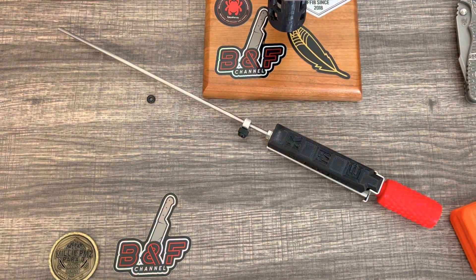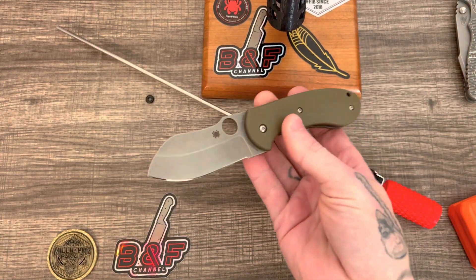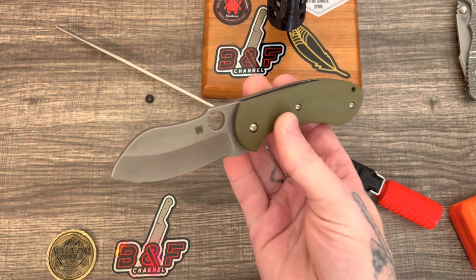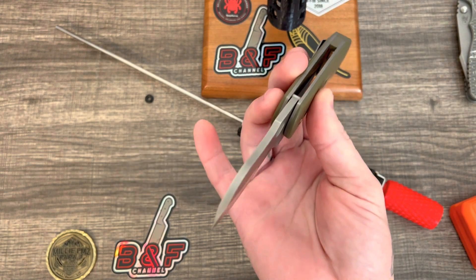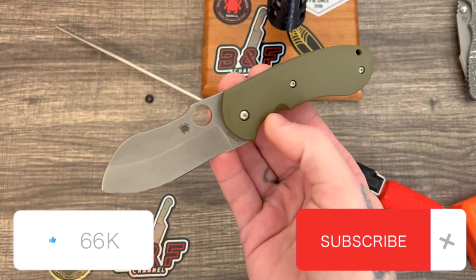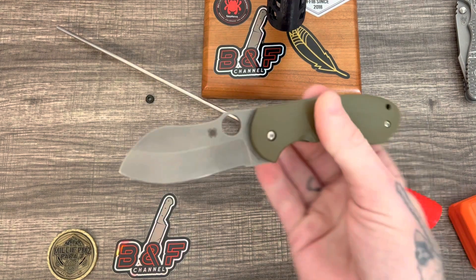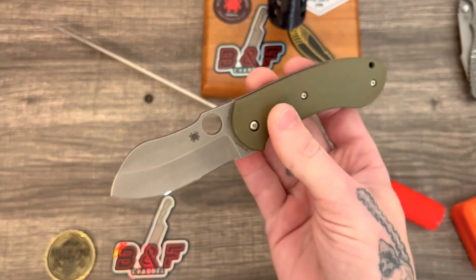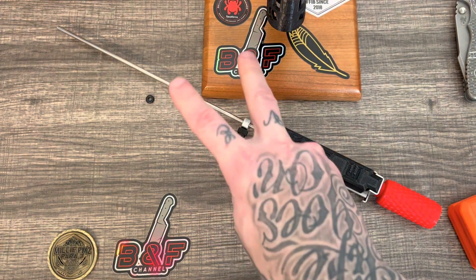You can also look forward to a review coming out later today — the Spyderco Bombshell right here. I'm about to knock out the full review on this pretty unique and neat knife, so make sure you're staying tuned, hit that notification bell, and I will see you guys in a little bit. Hope everyone's having a great day — thanks for watching, stay tuned, and I'll see you in the next one!